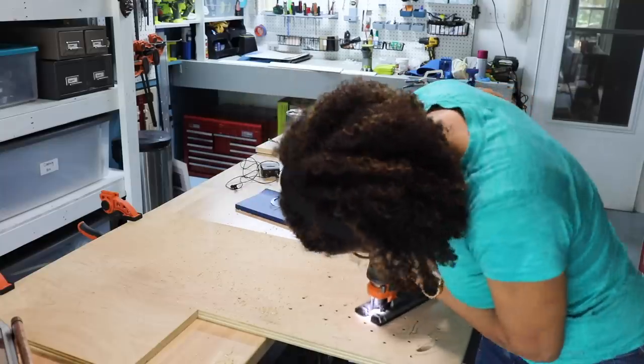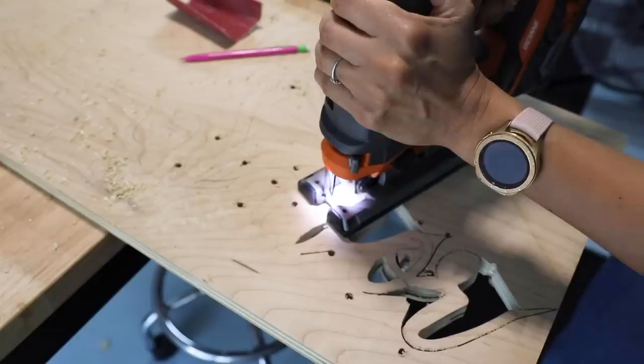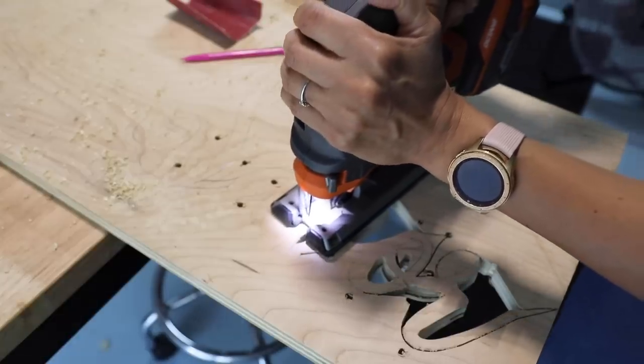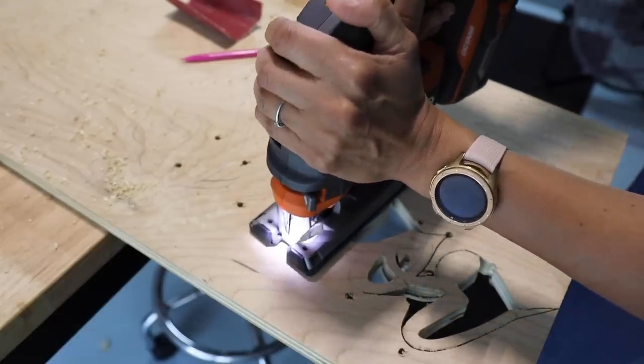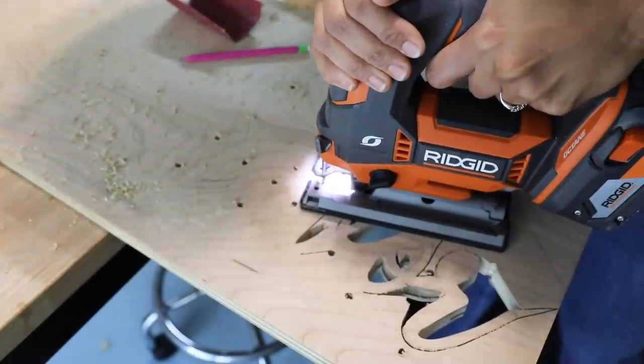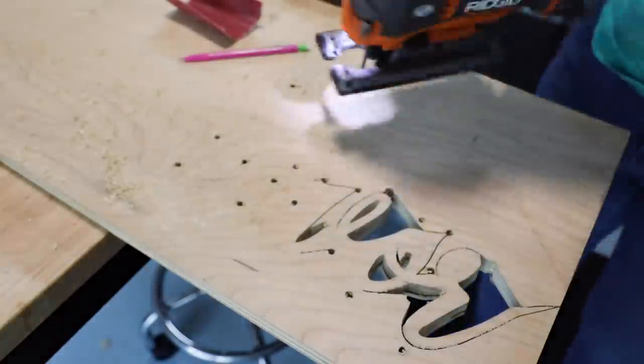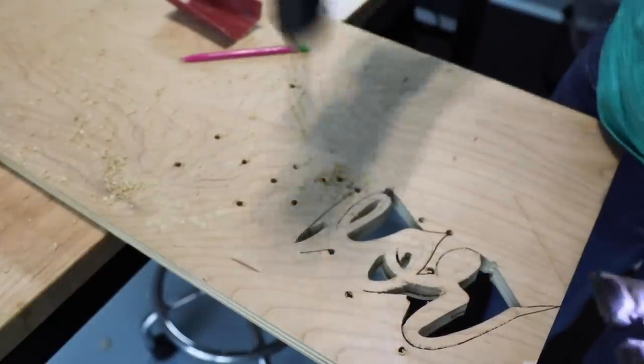Now the type of blade that I'm using is a scroll blade. It is a lot thinner. So when you need to do those curly Q's and cutting out in between letters, this is the only blade that's going to allow you to move that jigsaw. You can't do this with a regular jigsaw blade — it just doesn't work. So make sure that you're using a scroll blade.